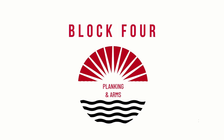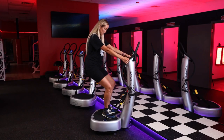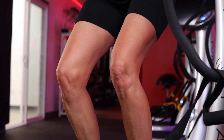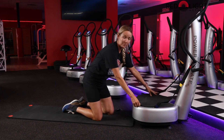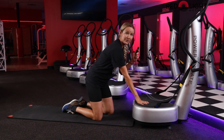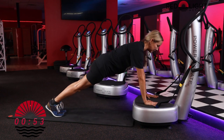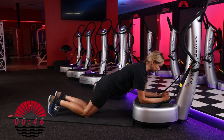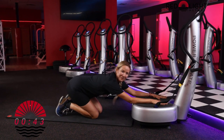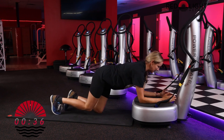We're moving into planking — block four. Feel free to go into rest position at any time, or modify on your forearms or knees. If you're unable to get down to the floor for planking, simply continue class standing on the power plate with your knees bent. We're going to place a pad on top of the power plate and use our remote. Go ahead and hit start. You can come onto your hands, toes come back — hold a plank position. If you need to modify, you can come to your knees or down to your forearms.